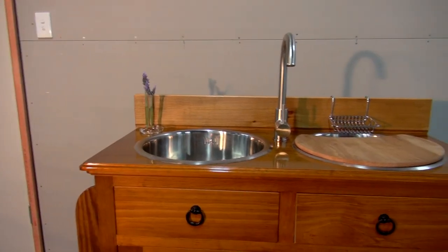Today we're in the workshop where we've just finished converting an old sideboard into a really cool little kitchenette unit. Stick around and we'll show you how we did it.